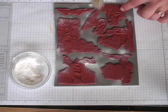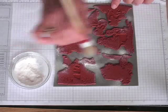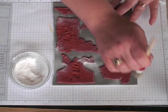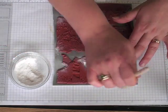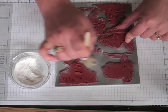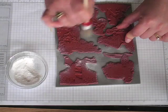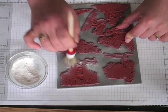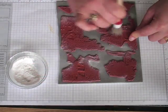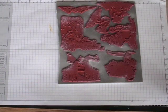It's pretty much done, just a little bit more. When it sticks to the brush, you'll know you need a little bit more. Just kind of moving this around, making sure — getting all the grooves. I'm pretty happy with that, I'm not going to go any further.